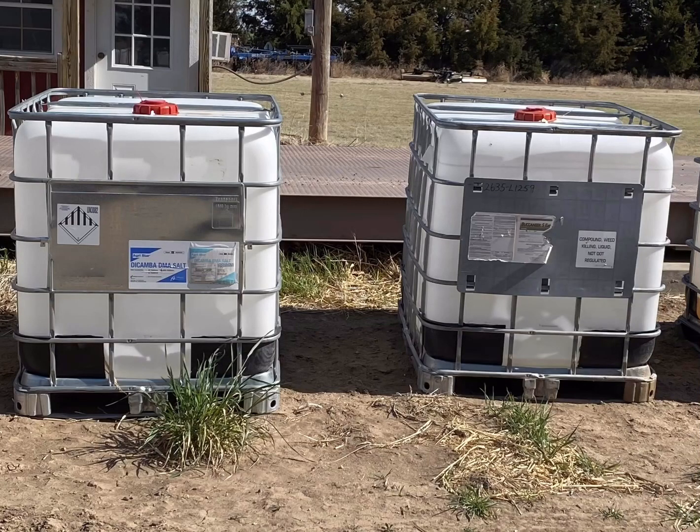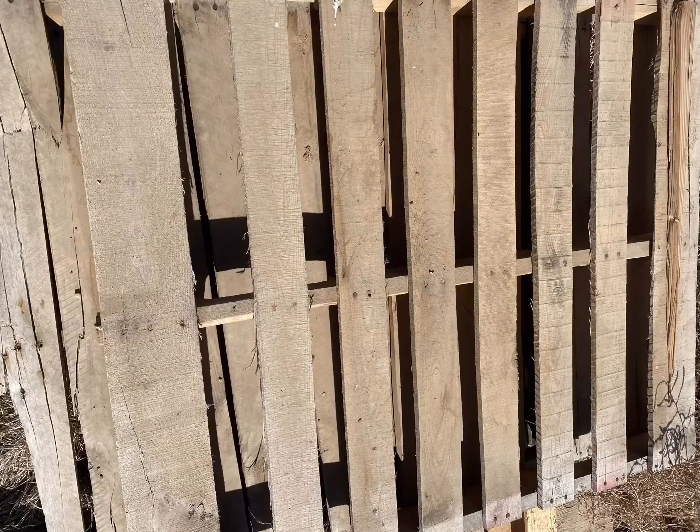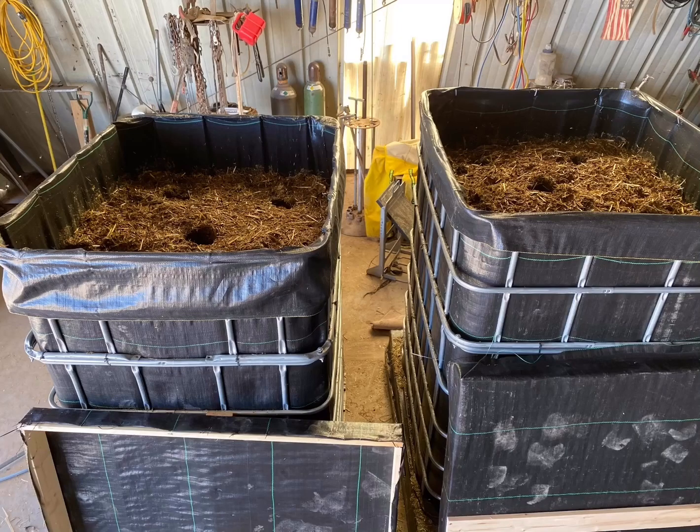Before we get started, let's talk about what we're going to need. You're going to need at least one empty chemical shuttle. You will need five PVC pipes that are five feet long and four inches in diameter, with holes every four inches on four different sides. You'll need at least one wooden crate that will fit your RTK shell, and weed barrier mat. In this particular video, I am going to show you how to do the double-stack method, so if you're going to do that and make two out of three shells,